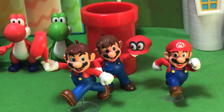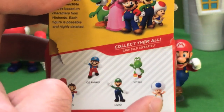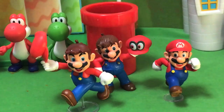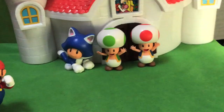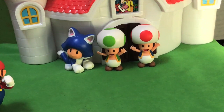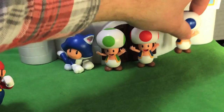Also as part of that set, we got a repeat of Ice Mario and Luigi, and then we got Blue Toad and Yoshi, which we should unbox next. So we'll start with Blue Toad. Here are the previous Toad figures: the Regular Toad, the Green Toad, and of course Cat Toad. And so this new Blue Toad can now join them.